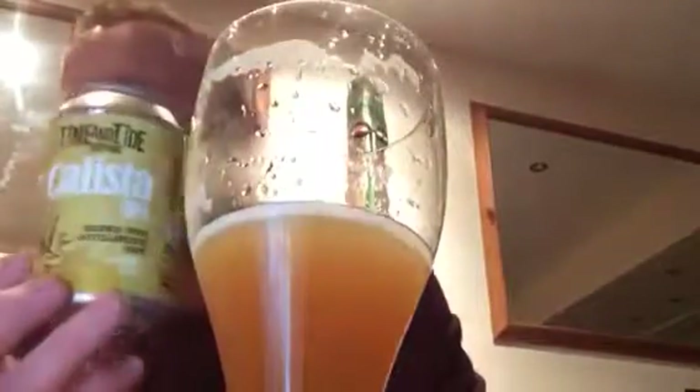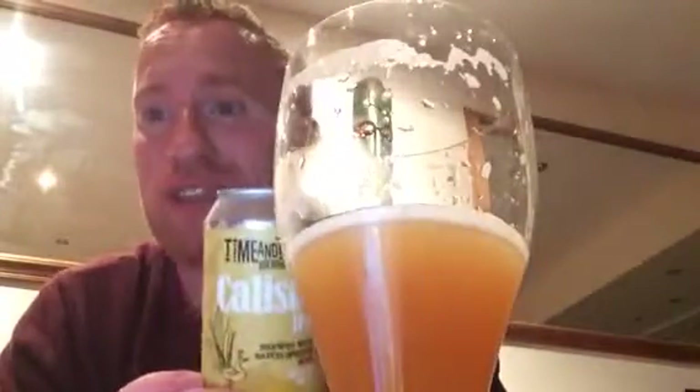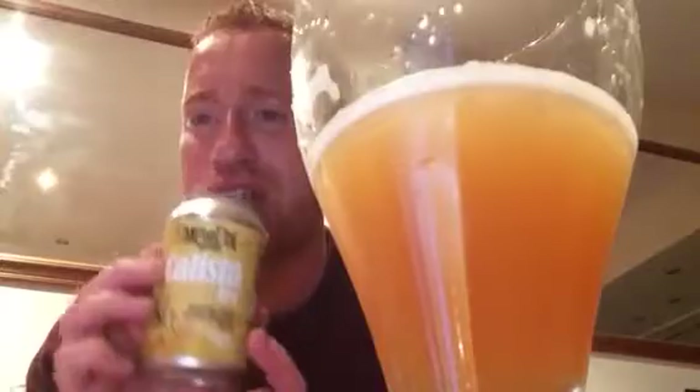So what do I give Time and Tide Brewing Company for their Calista IPA at 6.1%? For me, this is a very, very good beer. I would love to see it drop clear — I think it could. That's really the Britain doing a review on Time and Tide Brewing Company's Calista IPA, brewed with a batch of Pacific hops at 6.1%. Cheers!